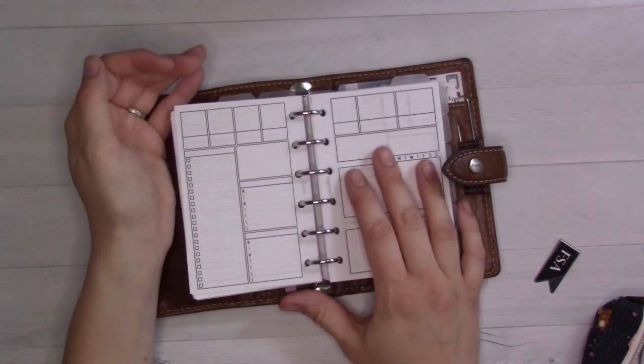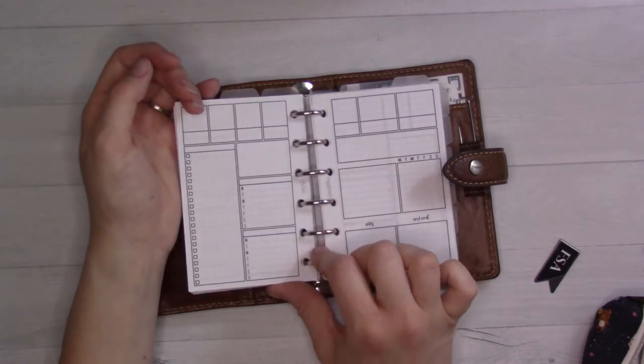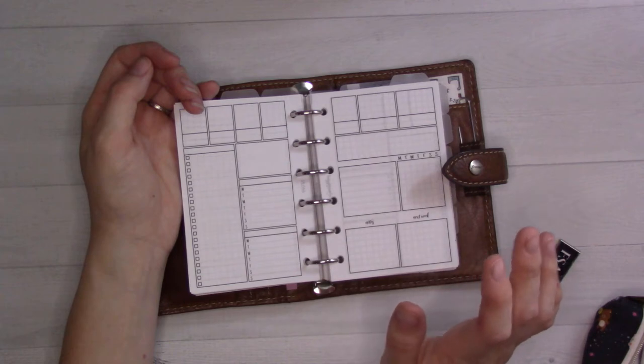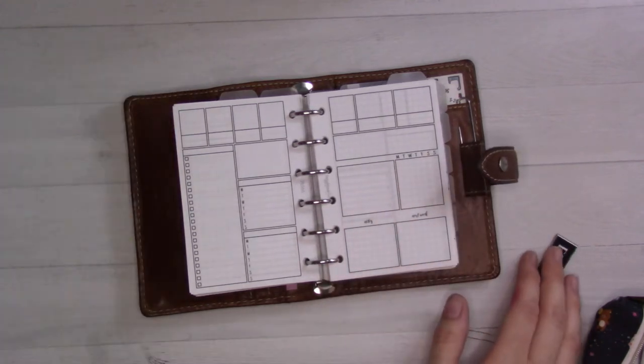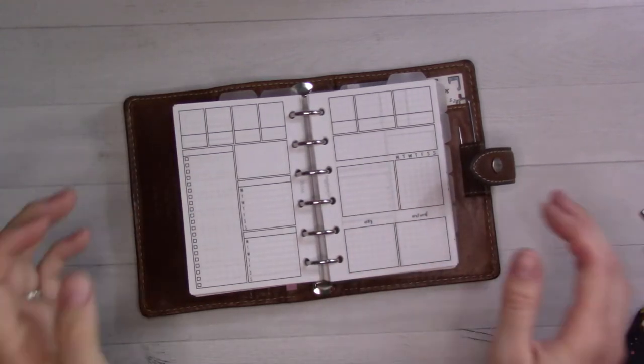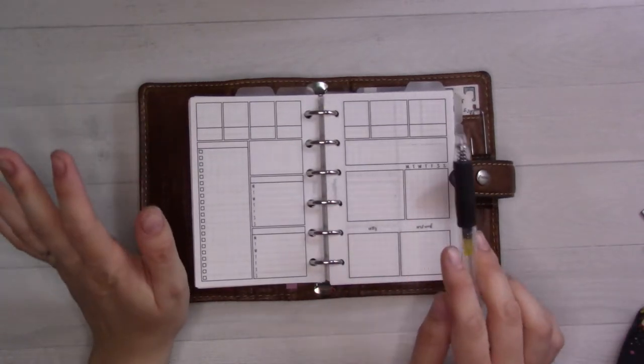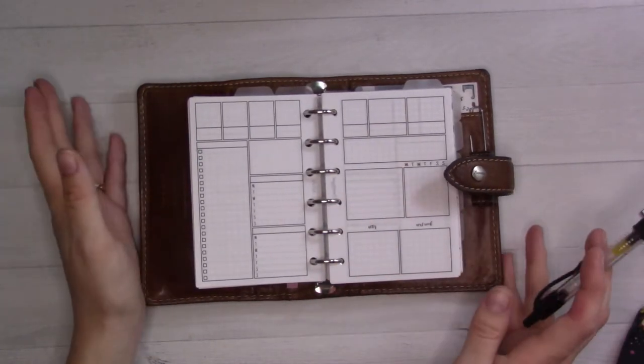I have printed out a new insert — and when I say new, I mean I've never used it before. This is insert 66 from my own shop. It was released in December, so it's new. And I'm going to be setting it up live on camera for the first time ever.